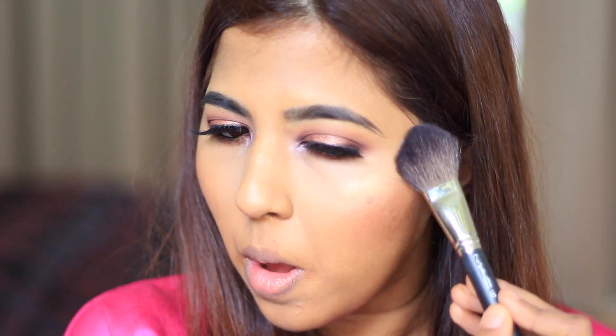Next up is highlight. I'm going to be highlighting my cheekbones. Last but not least, I'm going to do my lips. I'm going in with the Double Wear Lip Liner in Brick — you can't get this color anymore by the way, I think it's discontinued.